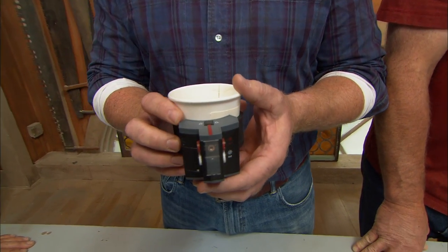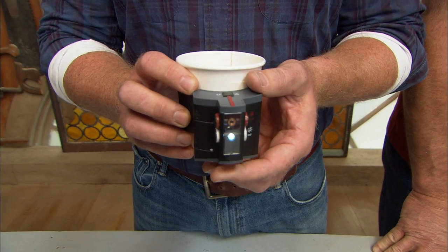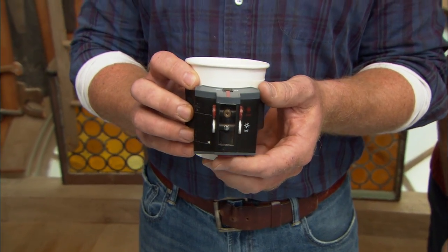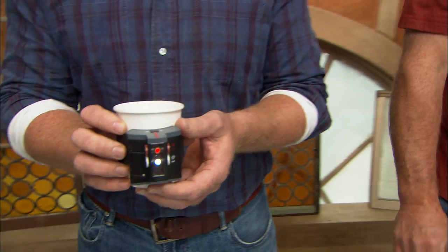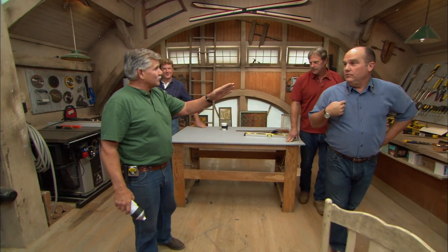It is a laser koozie for your coffee! The beautiful thing about this is it can get two temperatures — hot coffee, iced coffee — and here's the third temperature: lukewarm. You guys are terrible at guessing.